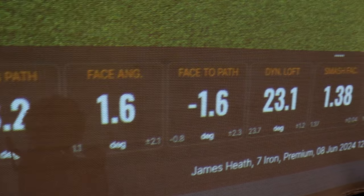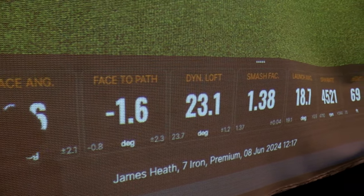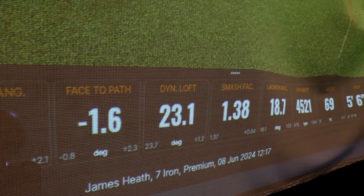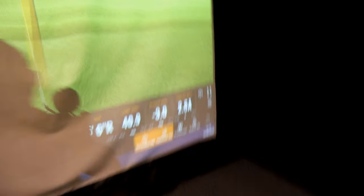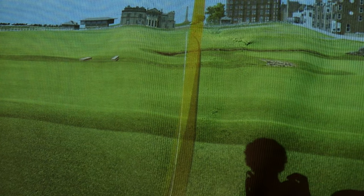If we move along a bit, the smash factor is 1.38. Now the maximum you can get is 1.5, so 1.38 with a seven iron is pretty decent. Then you've got the landing angle, the amount of backspin, and a few other figures which I didn't quite capture. But if you look at the line drawn on the screen — the yellow is the ball path, the darker one is the shadow — you can quite clearly see the little draw.